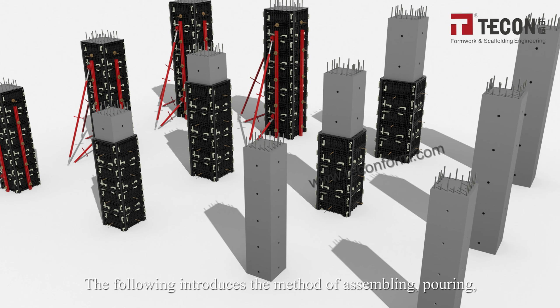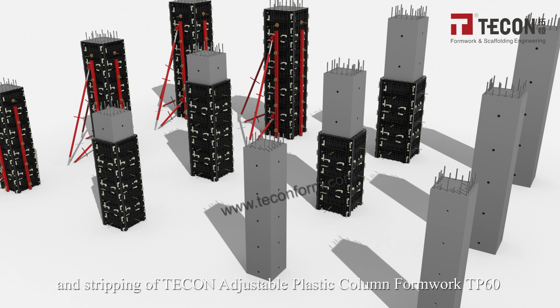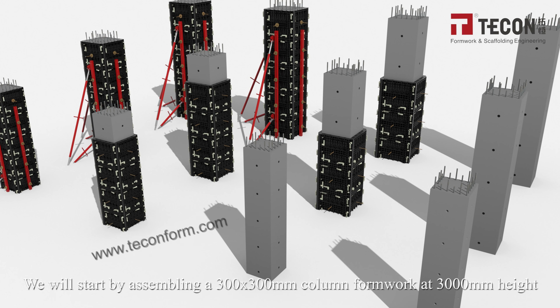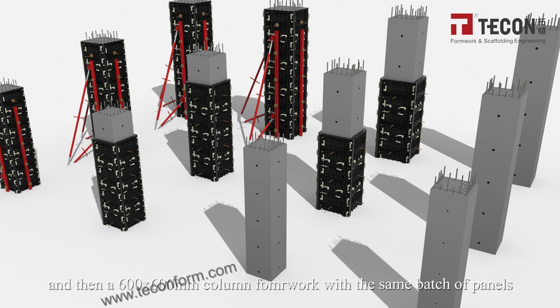The following introduces the method of assembling, pouring, and stripping the T-car adjustable plastic column formwork TP60. We will start by assembling a 300×300 mm column formwork at 3,000 mm height, and then demonstrate a 600×600 mm column formwork using the same batch of panels.